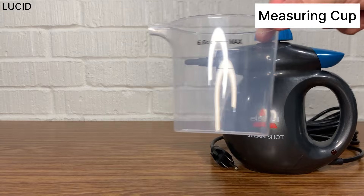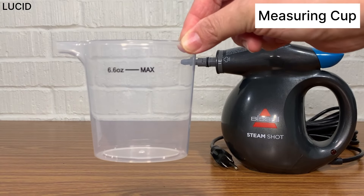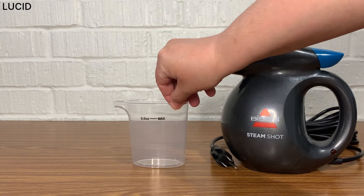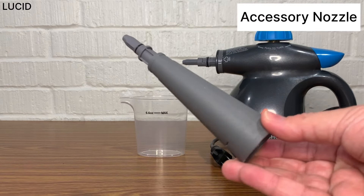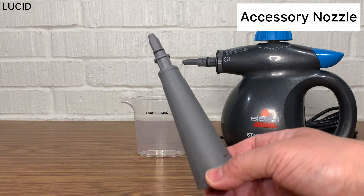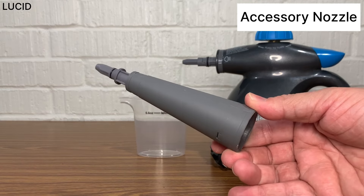A plastic measuring cup with a 6.6-ounce max indicator. An accessory nozzle — this is to be attached to the machine so you can attach the accessories and tools to it.